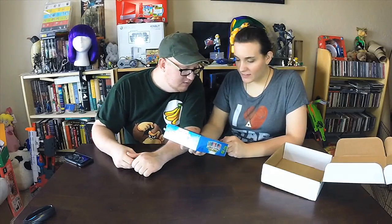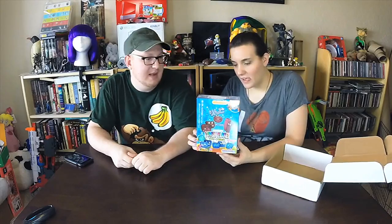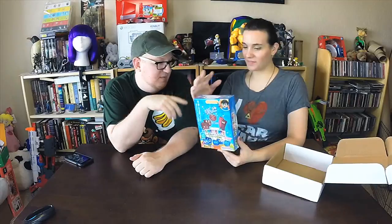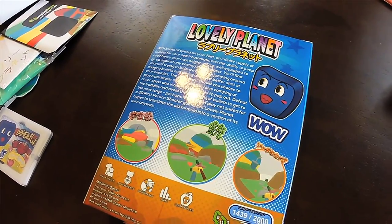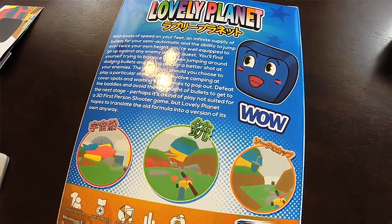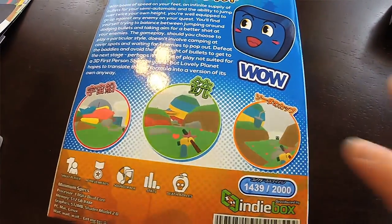What do we have here — ooh, Lovely Planet! This is a physical copy by Quick Tequila and Fanny Bit. This is a really cool game actually. It's got a really neat art style — not quite cartoony but really distinctive. It's a first-person shooter that's basically like a puzzle game where you have to get to the end of the level as quickly as you can. They actually sent me a beta code for this a long time ago via email, so this is really neat.